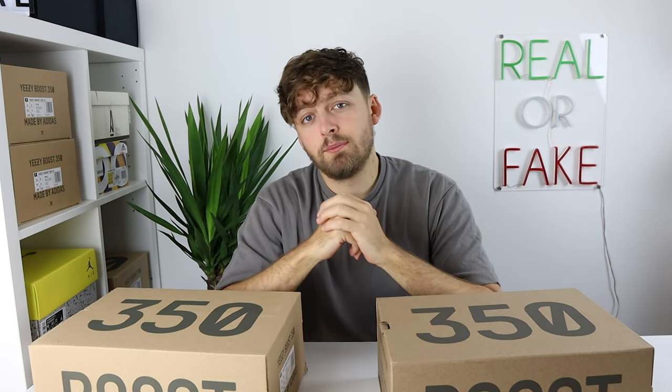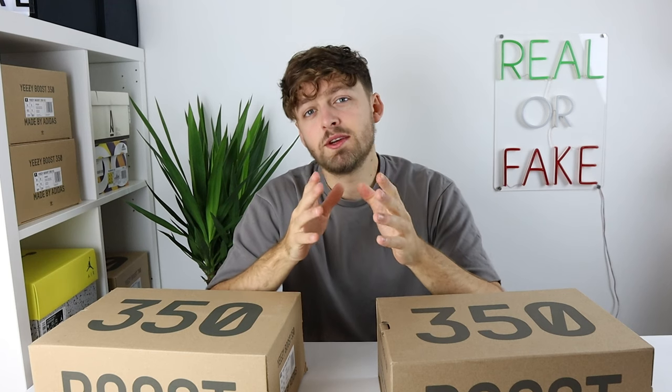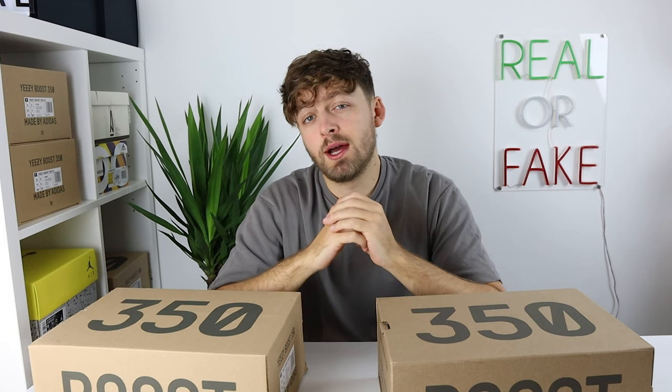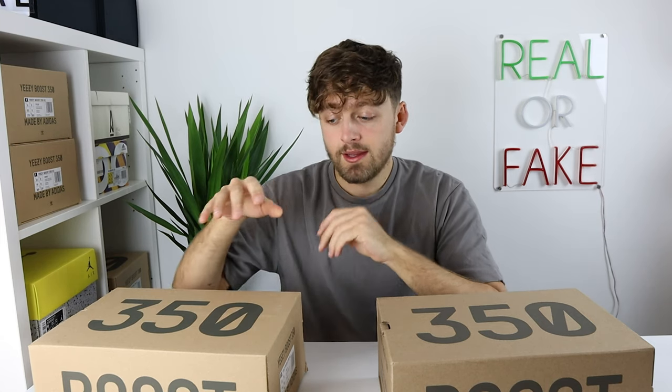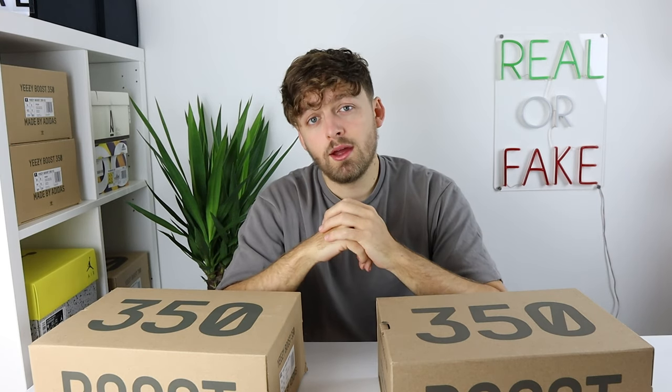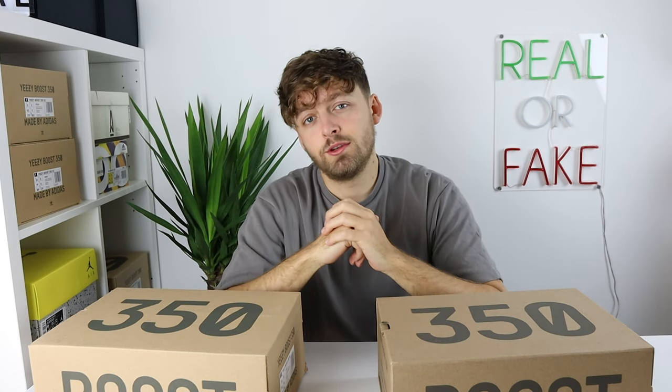Before we get into the video I'd like to give a big shout out to today's sponsor. Legitmark is a standard for sneaker authentication and is the safest and most reliable app to get your sneakers authenticated. They even have this pair on the platform, so if you've got a pair like this and want to make sure they are authentic, there's a link in the description for you to check them out.